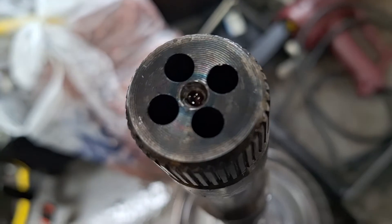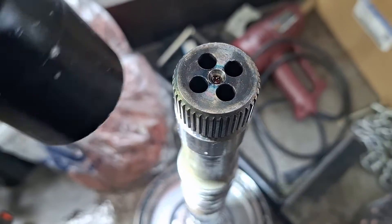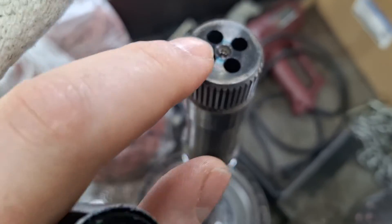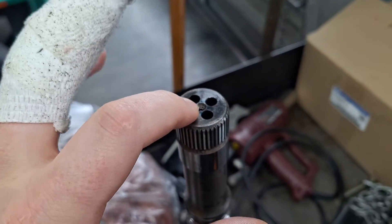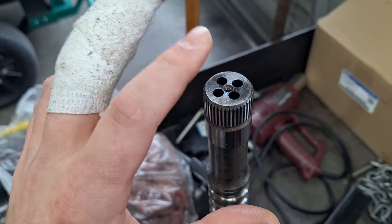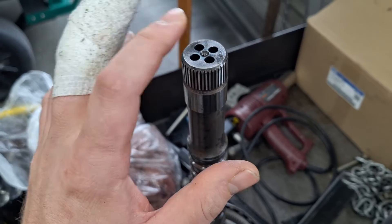You can also look down in here with a flashlight. It's almost impossible to get on camera, but if you look straight down there, it'll almost look like a tiny little check ball way down in the bottom. If you see what looks like little balls right up at the end of the shaft, they've blown out.